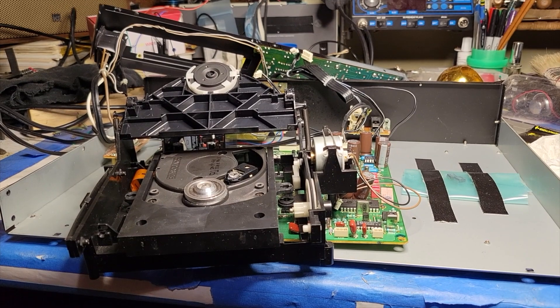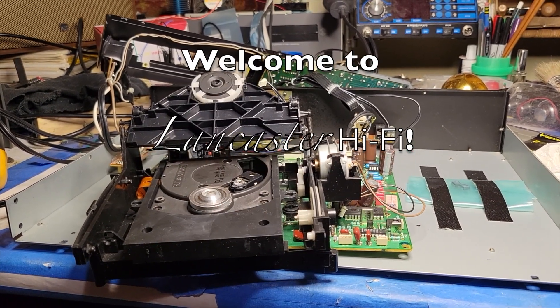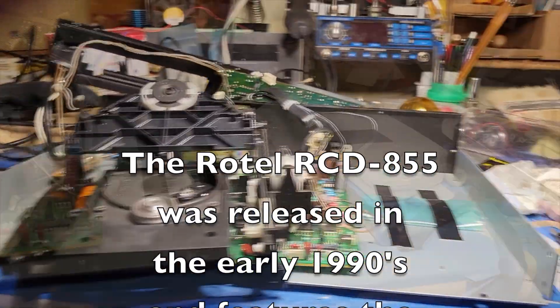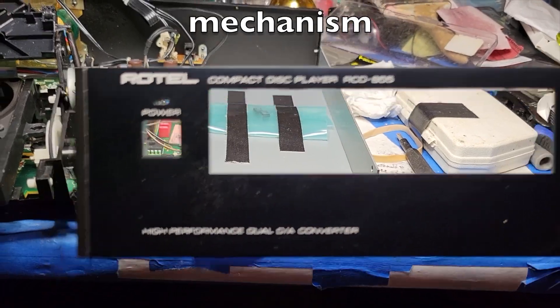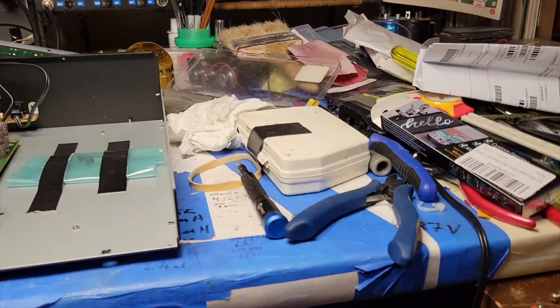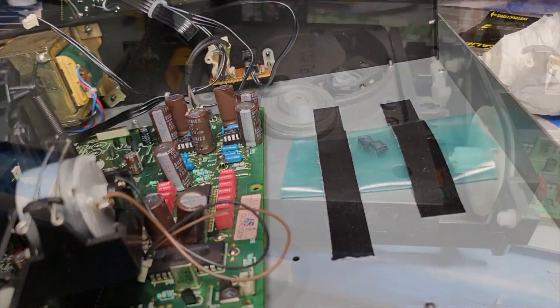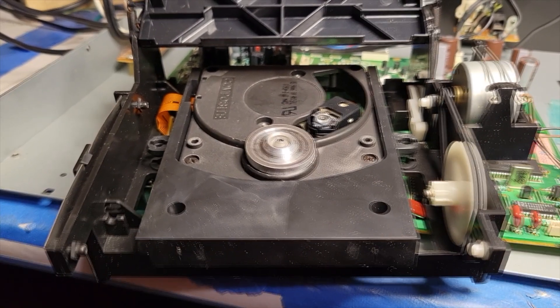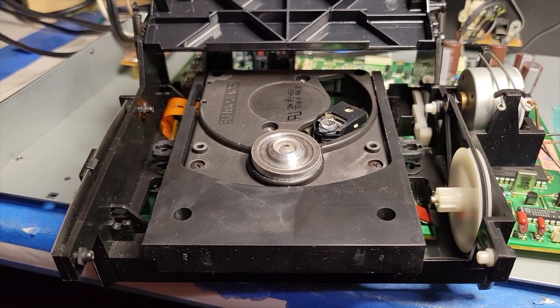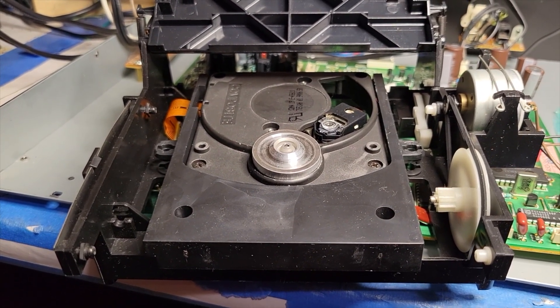I'm trying to fix this Rotel RCD-855. I restored it, or so I thought, and modded it. See the new capacitors on the board there. Thing is, it wouldn't work. It worked when it was here, and then I sent it to my friend Bob, and then it wouldn't work. It would sort of maybe sometimes work, but it would be noisy.